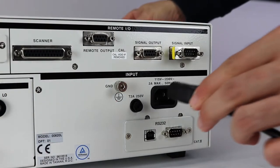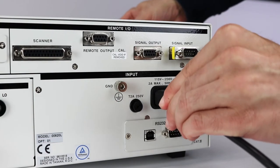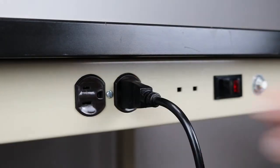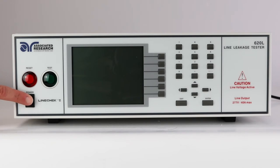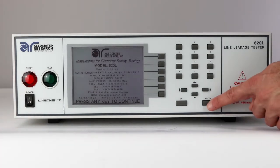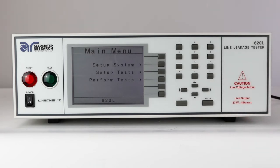Connect the power input plug into its socket on the rear panel of the instrument. Connect the male end of the plug to the outlet receptacle. Turn on the power switch located on the front panel of the line check. After powering on, press any key to navigate to the main menu.